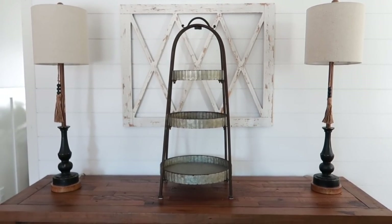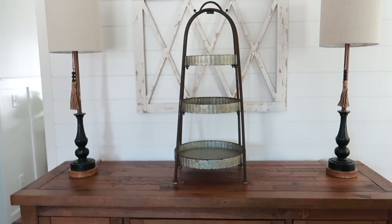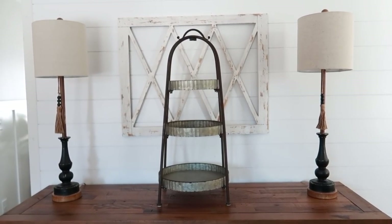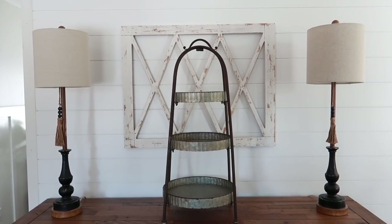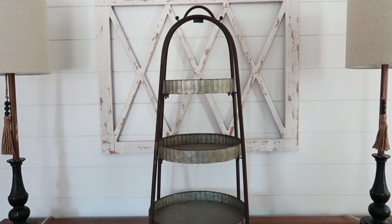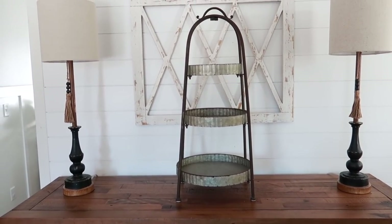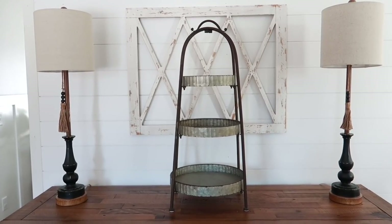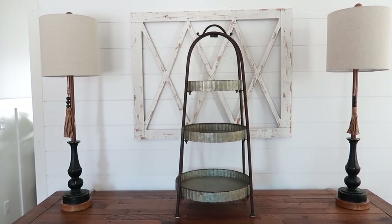This is the final stand I'm going to be decorating today. I've actually had this for a year or two — it's from Decor Steels. It's currently sold out, but I'll link it so you can join the waitlist, and I'll also try to find something similar to link down below. This one has kind of moved around in our downstairs area, but I'm finally bringing it up here. I have a little nook by my entryway table that I think this would look really cute in. It's a large stand — almost two and a half to three feet tall. I want to use some larger items so it doesn't feel too cluttered.